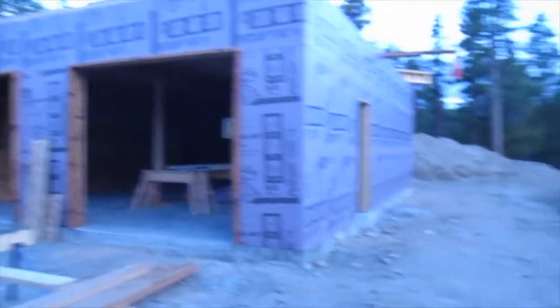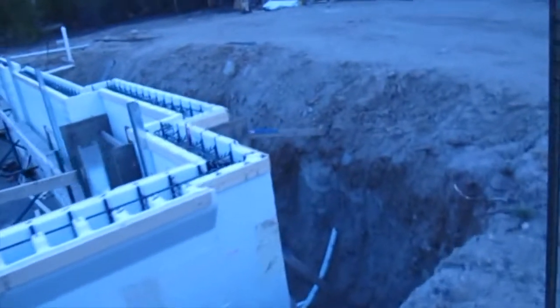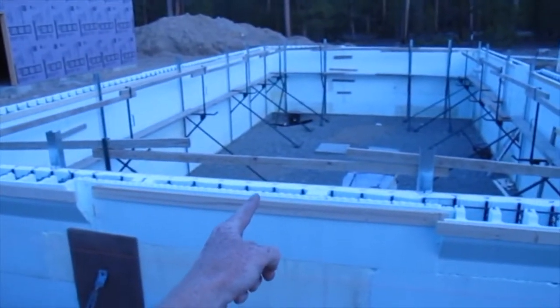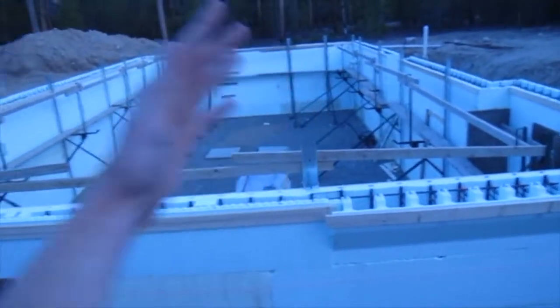Put up that garage faster. 42 yards of concrete on its way. It's a 28-foot wide — marked 14, which was the middle, 2 feet 2 inches on each side. That's where the beams will sit for the house.